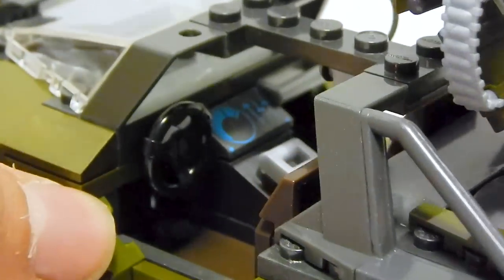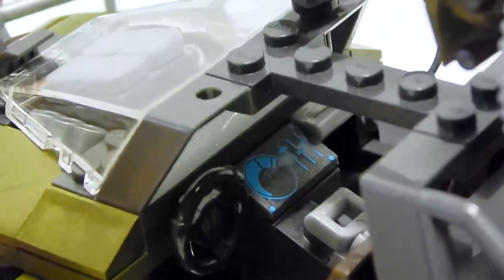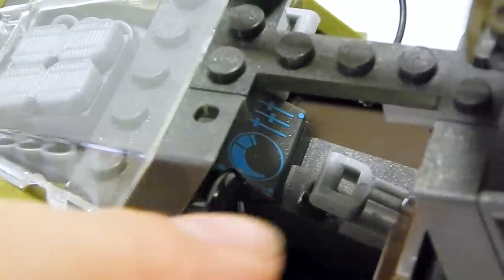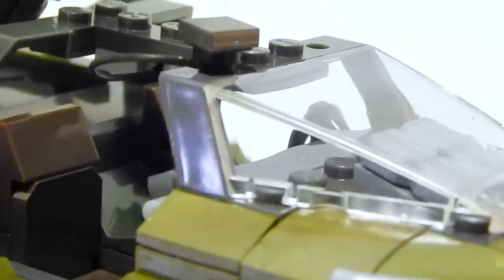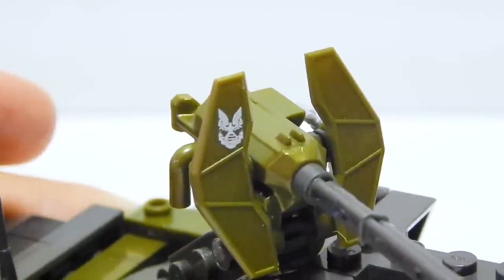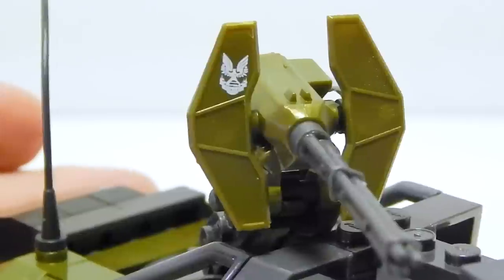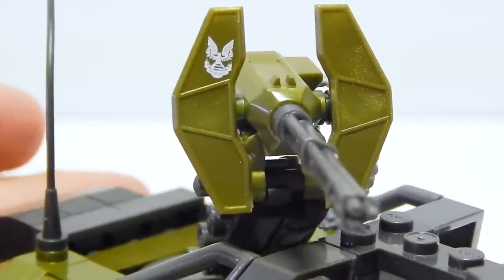Let's take a look at the inside. We've got a printed control panel that I believe came in most of the other Warthogs in recent years. There's a little lever that looks like it could hinge — I really like the way they did that. We've got the steering wheel, the light with the power cord going to a little thing up there. And then we have a UNSC logo printed on the gun, which is very well executed — no paint bleed, nothing. It's as crisp as it shows on the box art.